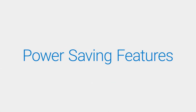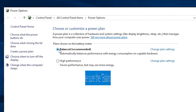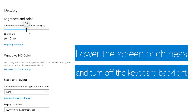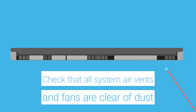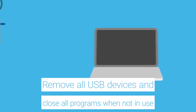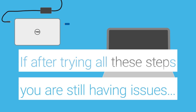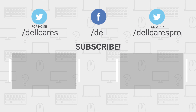Utilize the power saving features to help extend battery life. Make sure the balanced power plan is selected. Lower the screen brightness and turn off the keyboard backlight. Check that all the system air vents and fans are free from dust and debris. Remove all USB devices and close all programs when not in use. If, after trying all these steps, you are still experiencing issues with the battery, contact the Dell tech support agent through social media on Facebook or Twitter for further assistance.